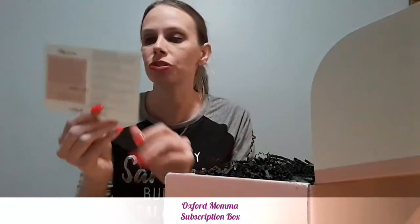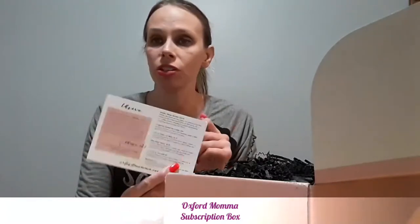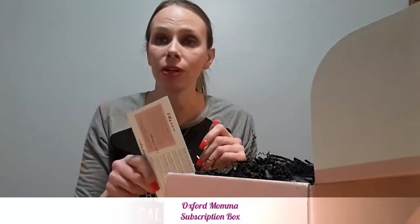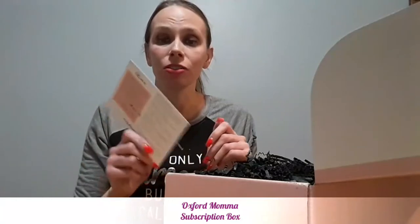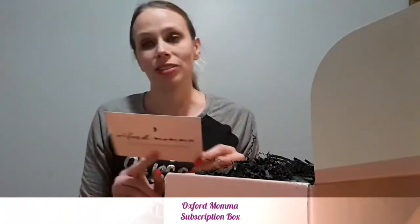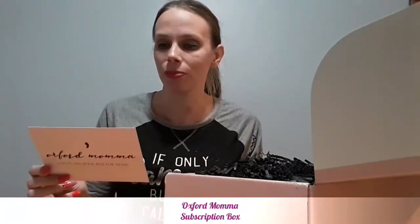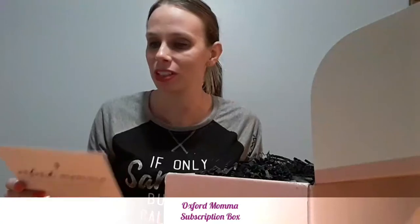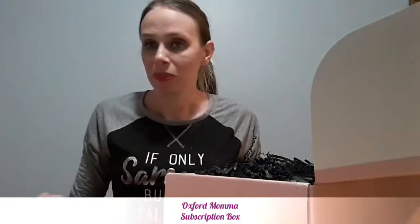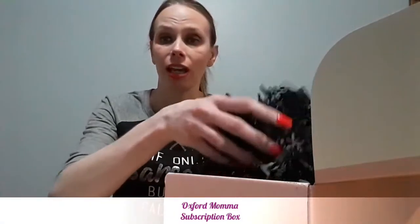They include a card with a breakdown of what's in your box, including the retail values. Price-wise, it's a low price compared to the value of what you get — which is always a good thing. This month's theme is 'Thrive.' Let me pull everything out to show you guys.